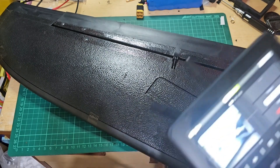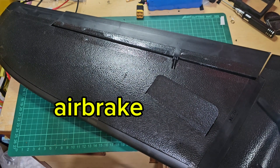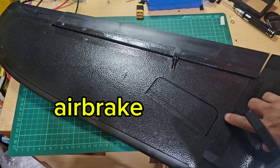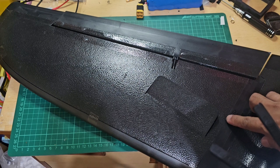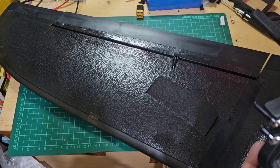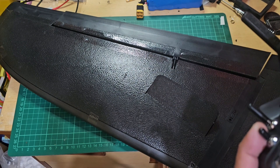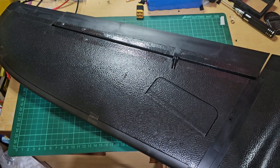Let's test the control surfaces and a special feature of this TBS Mojito — the air brakes. One deflects around 35 to 40 degrees, and the other one goes a little bit lower. That's it, let's head out and fly.